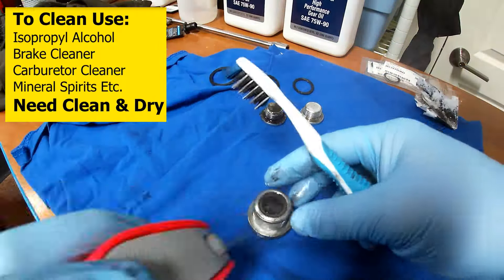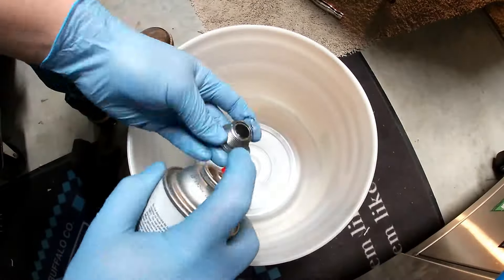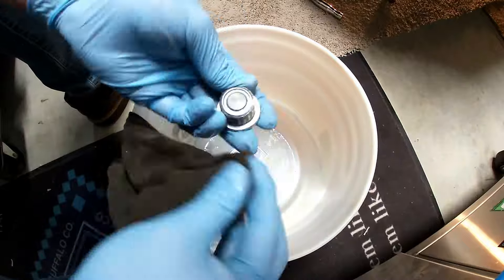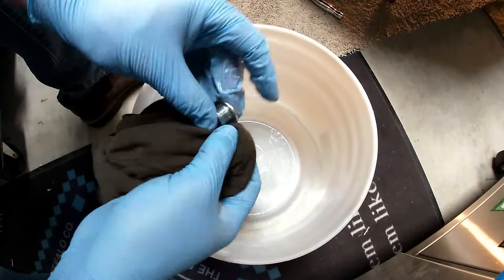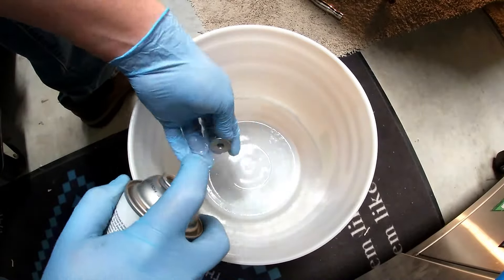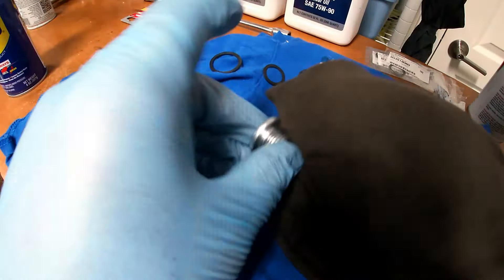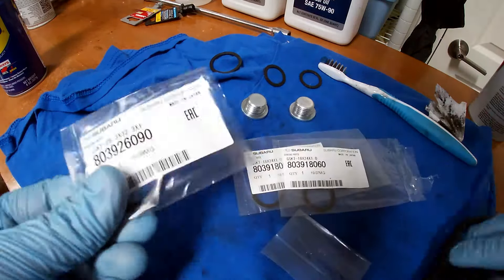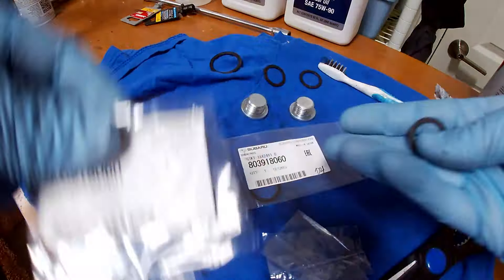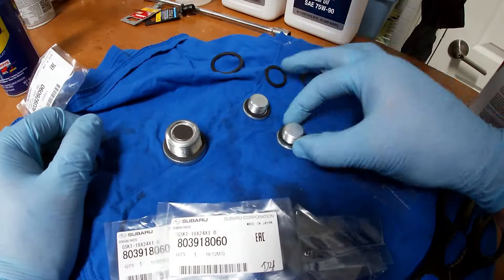Use whatever cleaner you feel like. I used a little bit of WD-40 to kind of loosen it up and then blasted everything off with a little bit of carburetor cleaner — it leaves it really clean and dry. Then you're going to want to get your new gaskets out and go ahead and put those on. At this point your plugs are ready to be installed and you can move on to the next part.